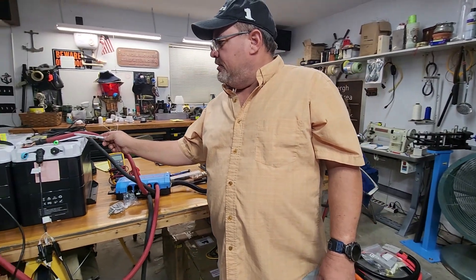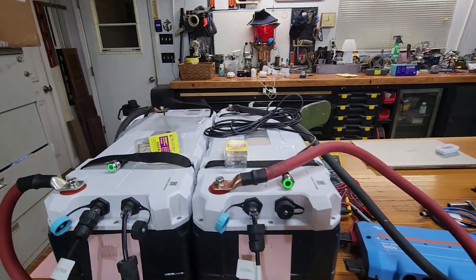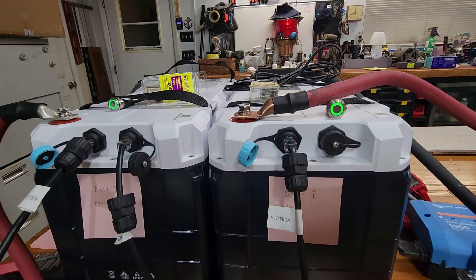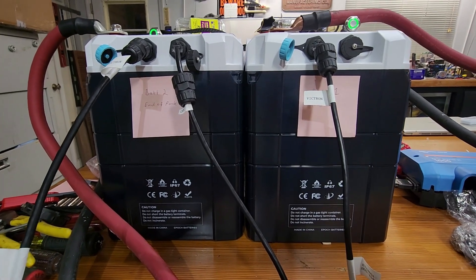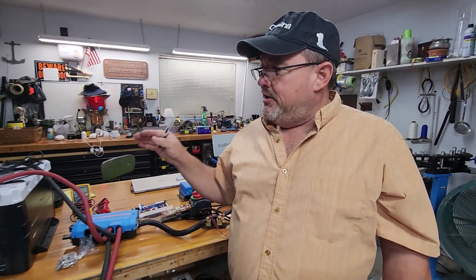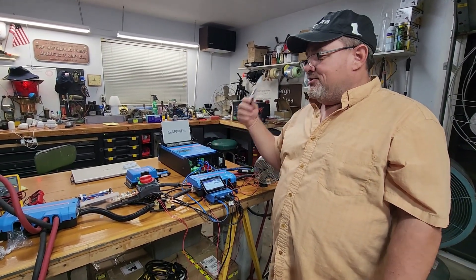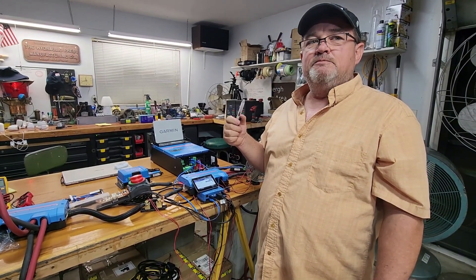Very happy with these batteries — fantastic. That little space holds about 180 pounds worth of batteries, which equals a tremendous amount of lead acid golf cart or 8D batteries. That's a lot of power. I can't wait to get these in the boat. Make sure you like and subscribe if you want to see the full installation — there's a lot of wiring and figuring out placement ahead, so follow along if you want to watch.